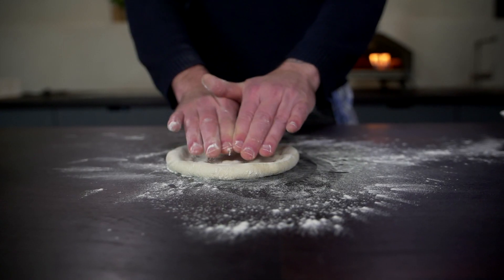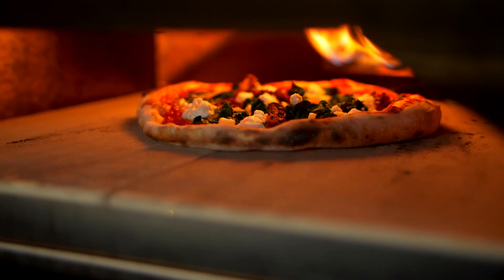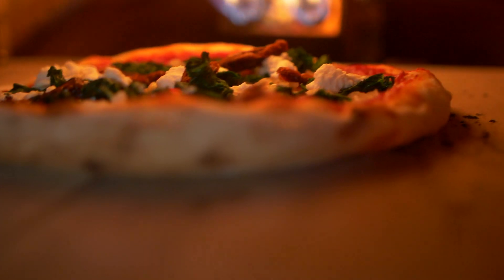Hey guys, I'm Julian, I'm an ambassador for Ooni and I'm really excited to be here today at Ooni HQ. I'm going to show you how to make two pizzas that are completely free from dairy or meat. Many people are reducing the amount of meat and dairy that they eat and I've been spending a load of time working out ways to make a delicious vegan pizza at home.